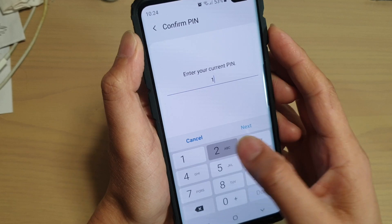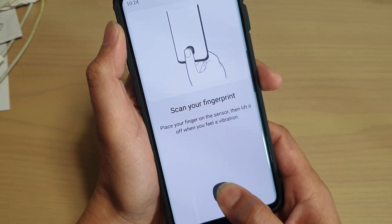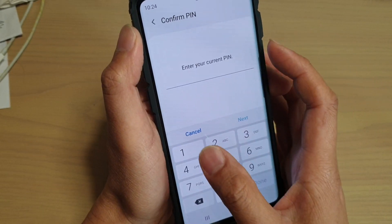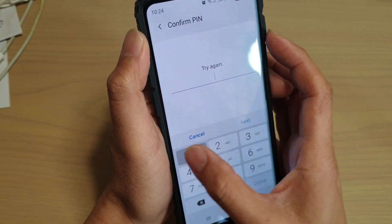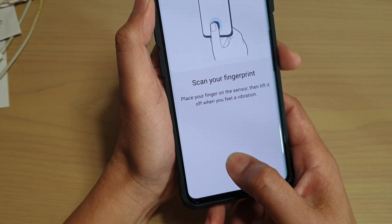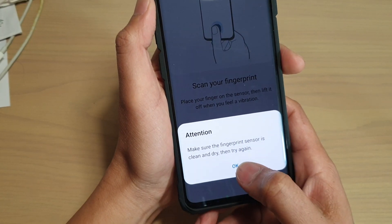Something's gone on there, so I'll try it again. You can see if I try to add in more fingerprints — something's gone wrong right there. I'm trying to add in more, and it just says make sure the fingerprint sensor is clean and dry, then try again.